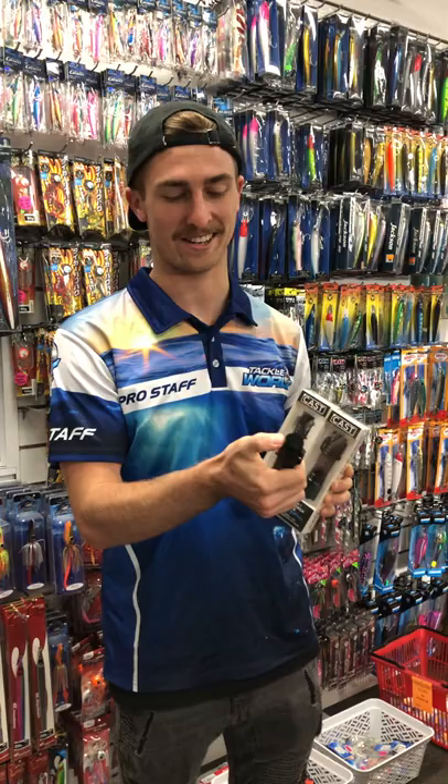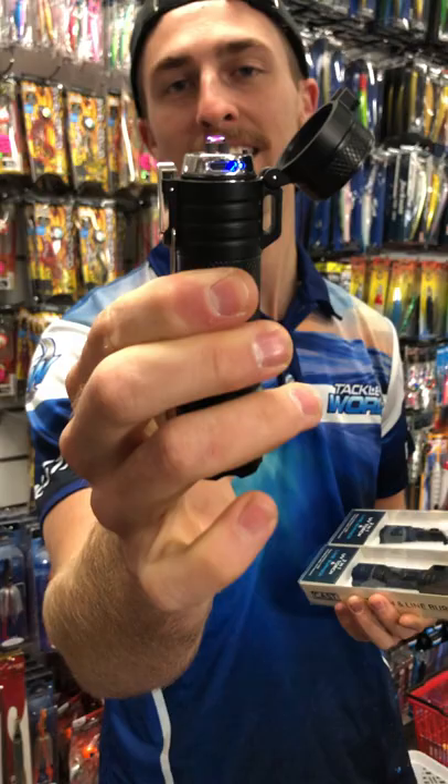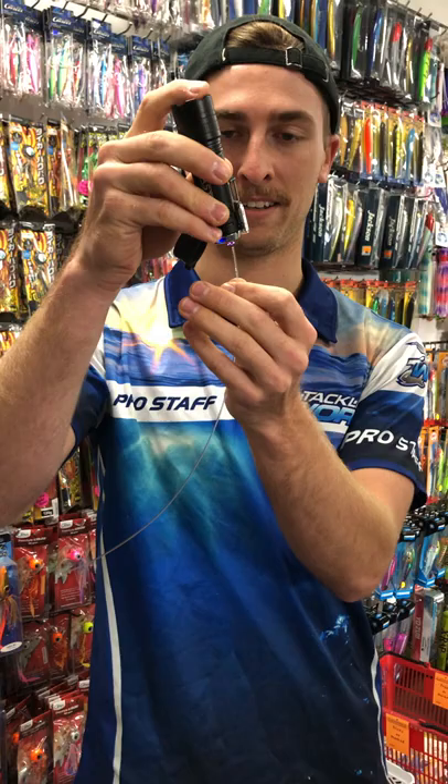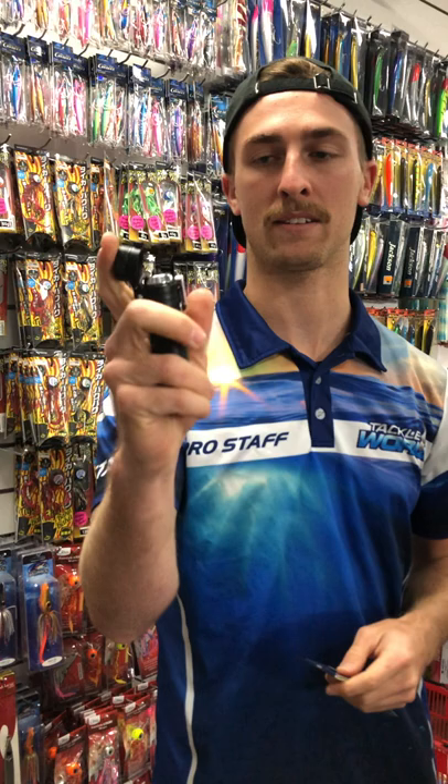The new Cast UV torch and lighter all-in-one — a really sick little gadget. Me and the boys have just been playing around with it this morning. All you have to do is flip that latch down, press that button, and that flips open. Now you've got a very accurate electric lighter, which you can burn straight through 300lb line without spilling over onto your main line — cutting, burning straight through your main line or your fresh FG knot that you spent two and a half minutes doing.